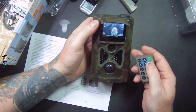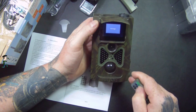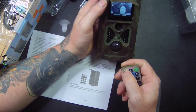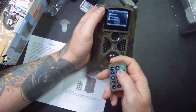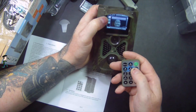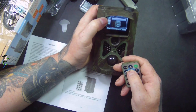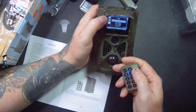Going to the image playback shows no images yet. Moving over to video settings: resolution — I'll click OK and leave it on 1080p HD. Video length can be set to 10, 30, 60, or 90 seconds — I'll leave it on 10. Record audio — I'll leave that on.